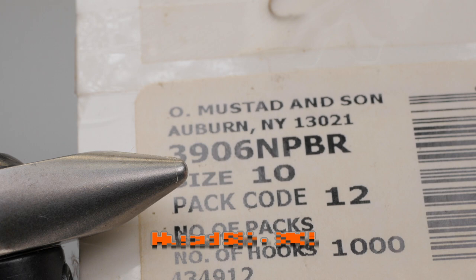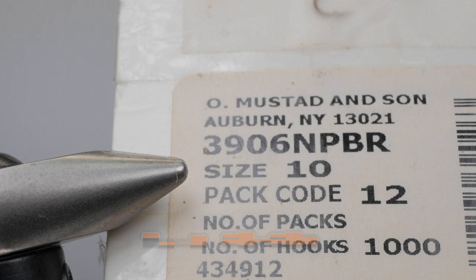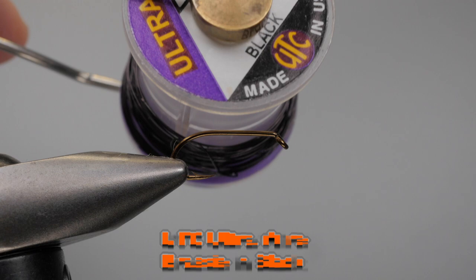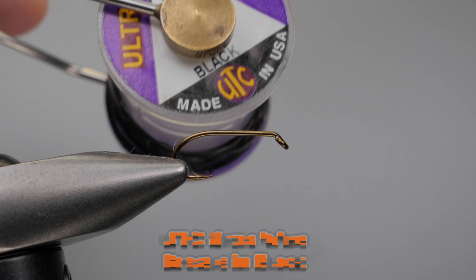For a hook I'm going to be using the Mustad S80 3906. Yes, I buy hooks by the thousand — there are some hooks I use a lot of, and when I find really good prices on a box of a thousand I do buy them. So I'm going to be tying this in a size 10. For wire I'm going to be using a brassy size ultra wire, in this case black.